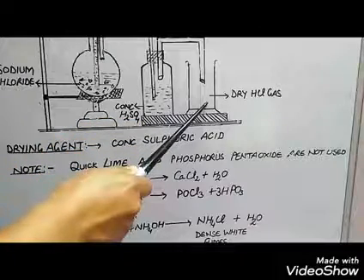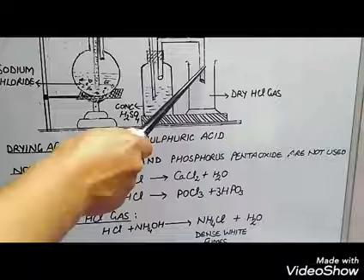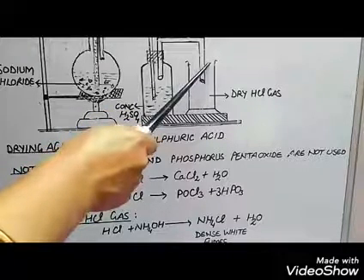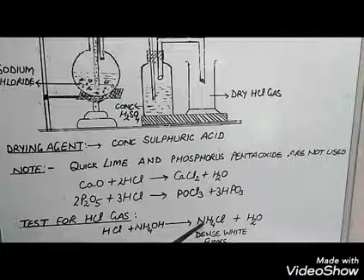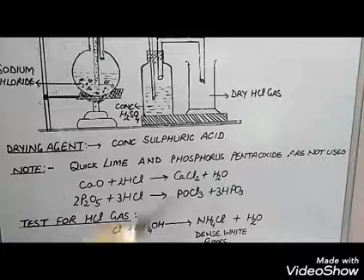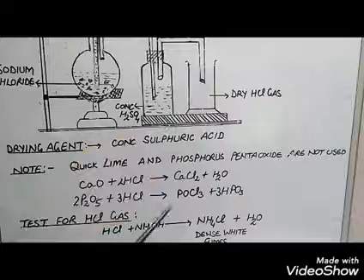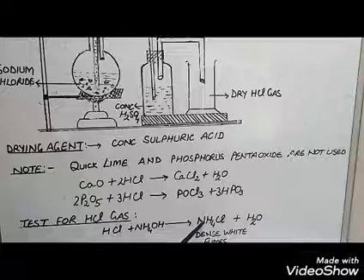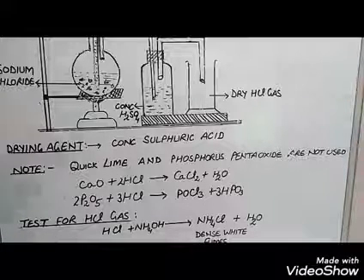In order to check whether the gas jar is completely filled with gas or not, bring a glass rod dipped in ammonia solution closer to the mouth of the gas jar. Formation of dense white fumes confirms that the gas jar is completely filled with the gas. Ammonium hydroxide reacts with HCl to form ammonium chloride, which is observed in the form of dense white fumes.